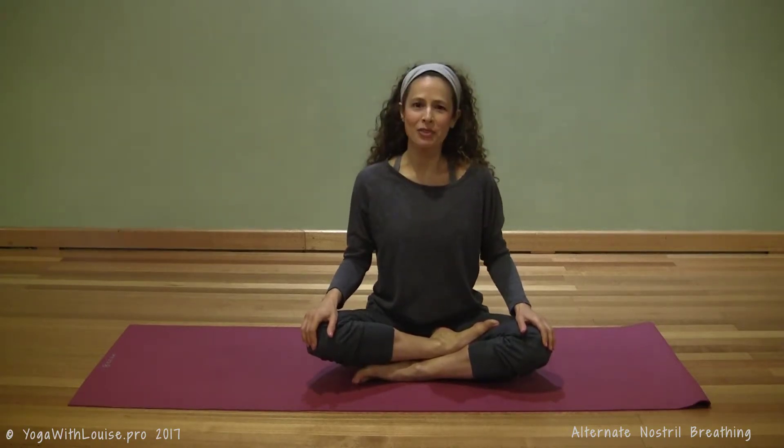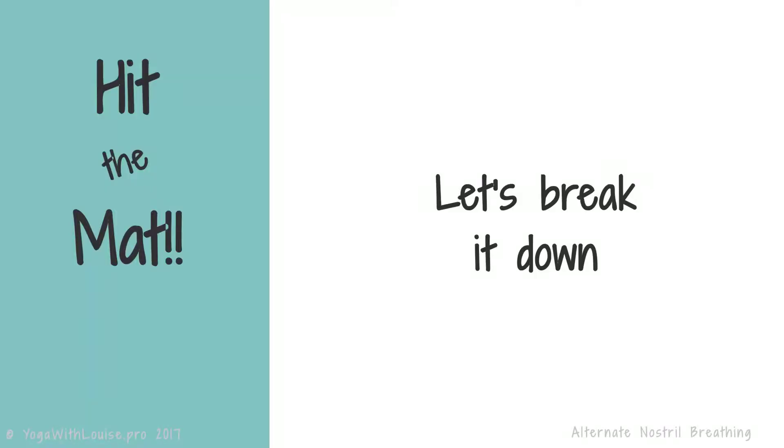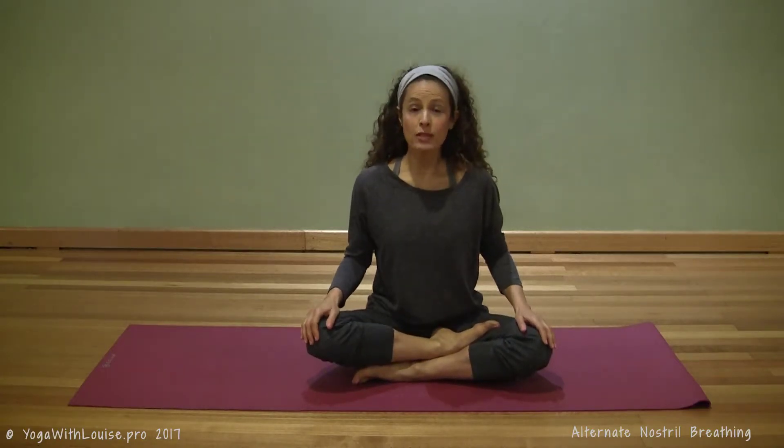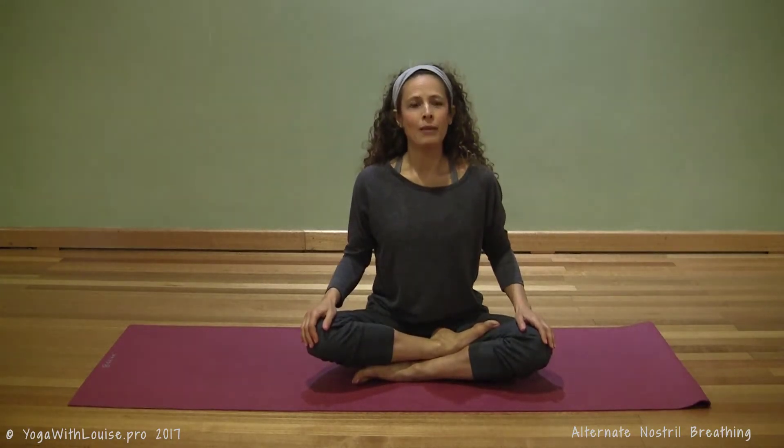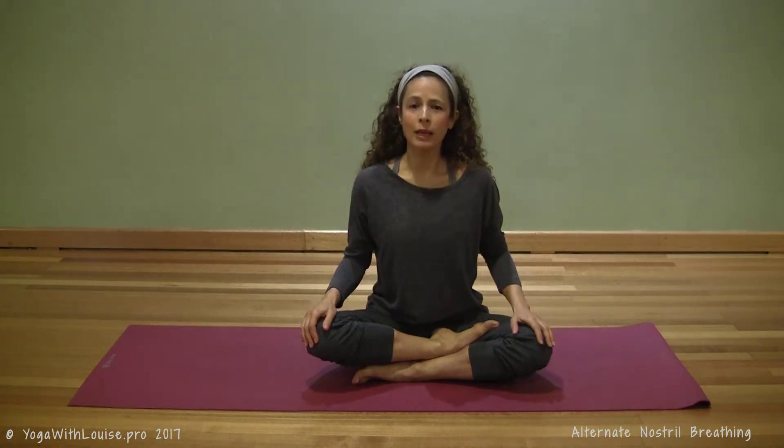Let's go and break it down. Come to a comfortable seated position of your choice — you can even do this exercise lying down, maybe in your bed in the morning before you get up. I'm just going to relax my left hand comfortably on my leg.